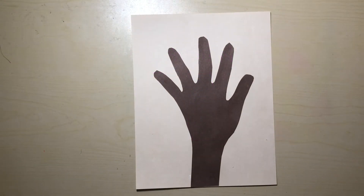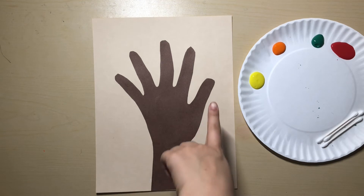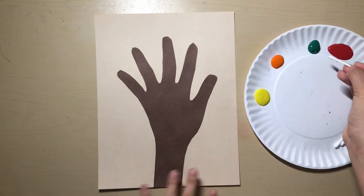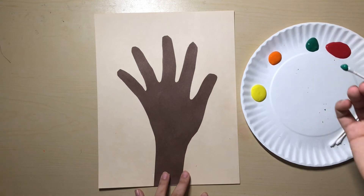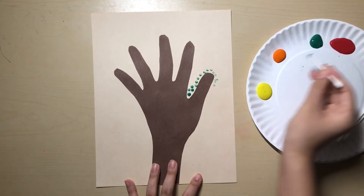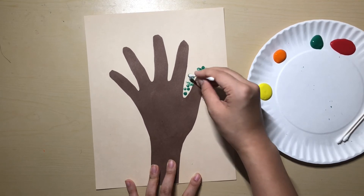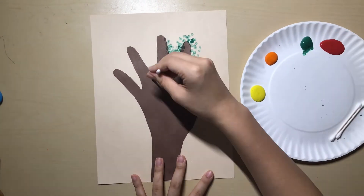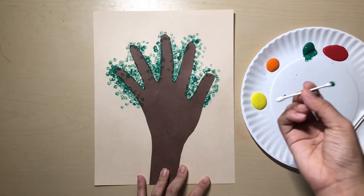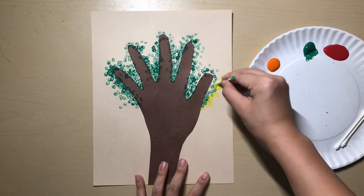Once the hand has been glued down, get your paint with your four different colors on it and your Q-tips. Starting now, we're going to be dotting on the leaves using these Q-tips. Starting with the green color, you're going to dip your Q-tip in the paint. Starting from around the fingers, you're going to dot your paint like this, and you're going to go all the way around the entire hand. After you have finished dotting on the green paint, the next color is yellow. Use the other side of the Q-tip and do the exact same thing — keep dotting around the edges like this.